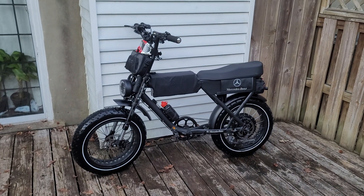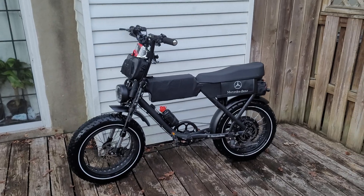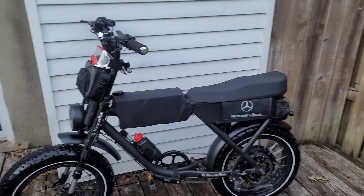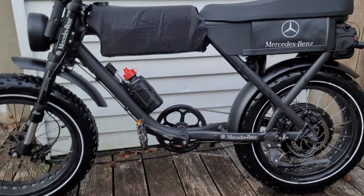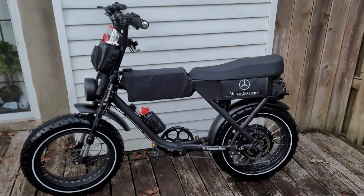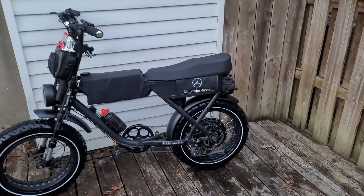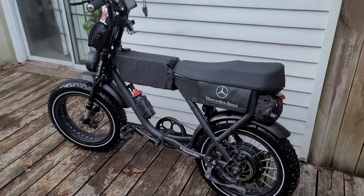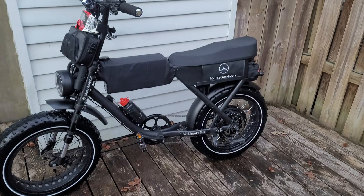What's up peoples? There it is — my modified AMG. 72 volt, 50 amp hour, 45 mile per hour DIY modified Rhino.